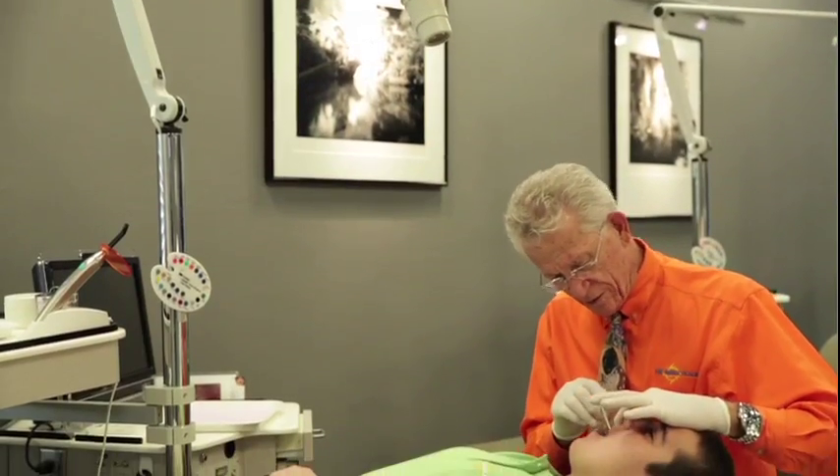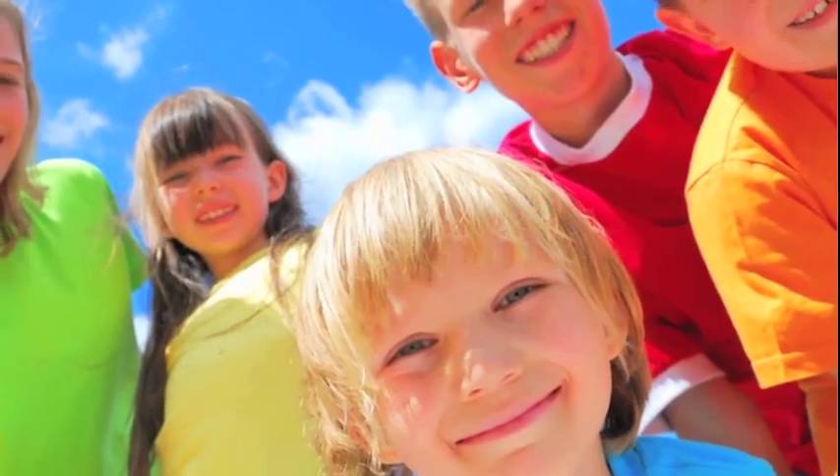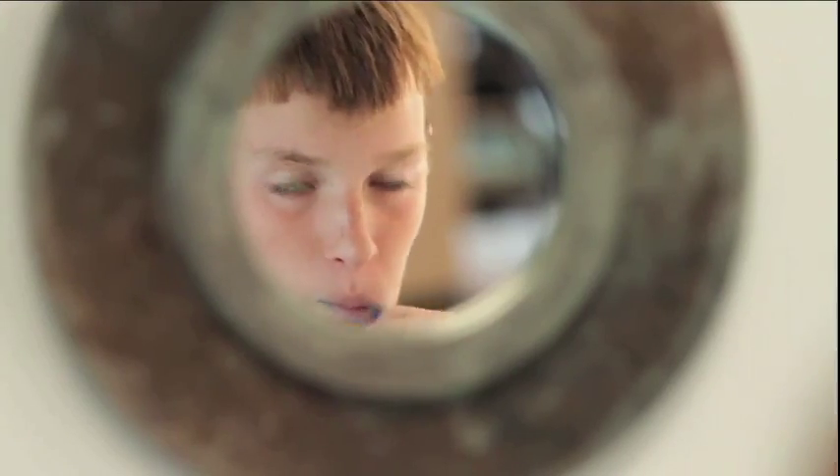Congratulations on taking the first step toward a great smile and a healthy bite. The treatment you're starting today will provide a lifetime of benefits, from added confidence to improved health. And one of the most important ways to protect your investment is to take good care of your teeth during treatment.